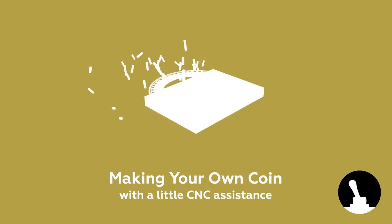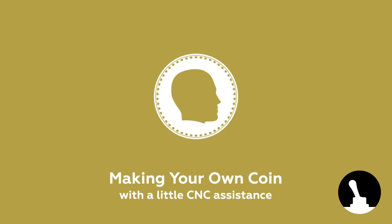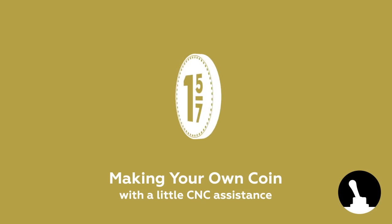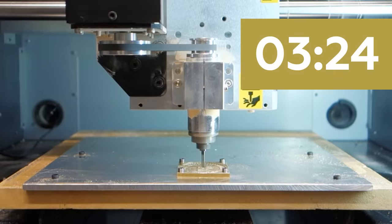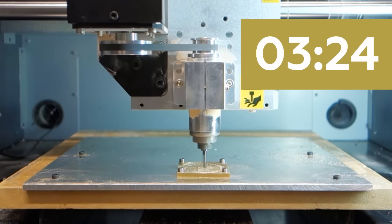Hello, and welcome back to Switch and Lever. Today we're going to make a coin using a CNC mill. If you're only interested in cool milling shots, I suggest skipping forward to the time indicated on the screen. Otherwise, let's get going.